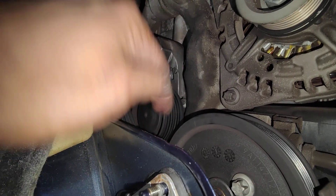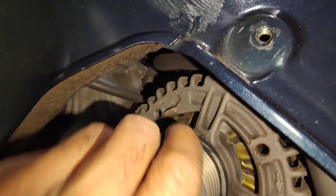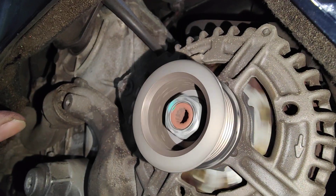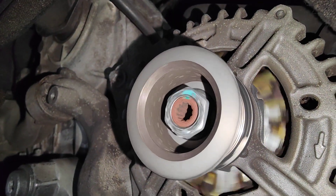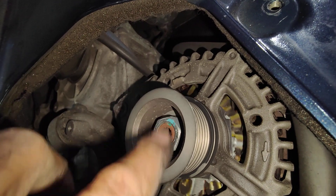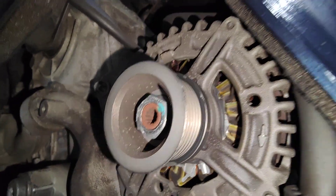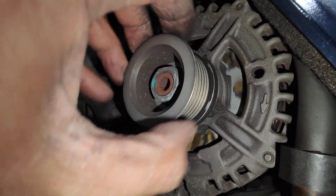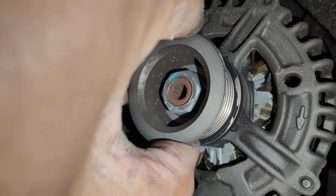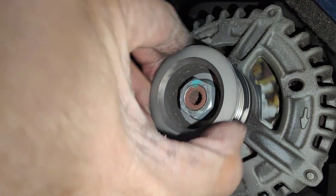We're going to get a new pulley for this one here as well. But just want to show you the alternator — it's got a high-pitch noise. Hear that? When this is spun very quickly, you can hear a really, really high-pitch noise from this alternator. It's the actual bearing inside. This is a clutchless one — it doesn't have a clutch, just a normal one.